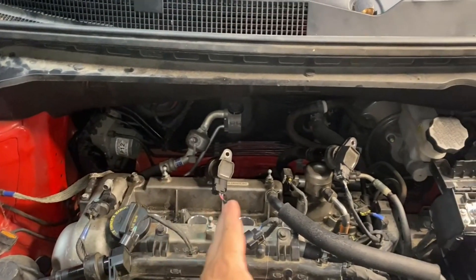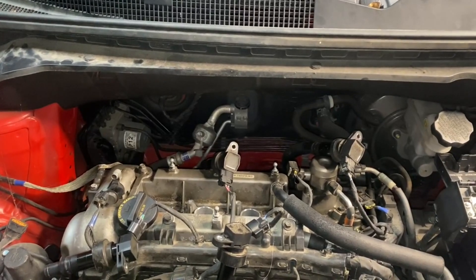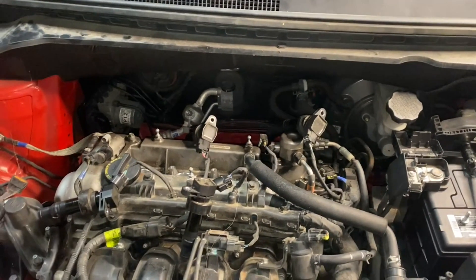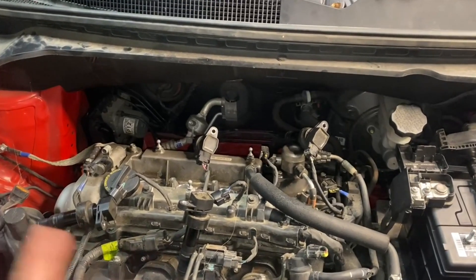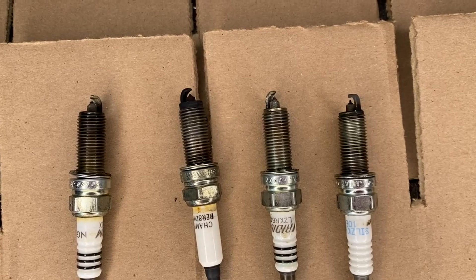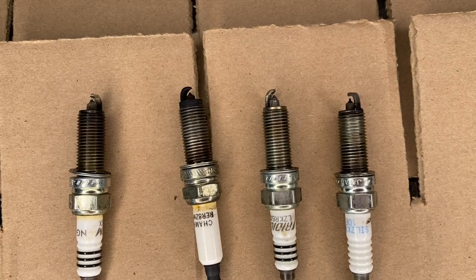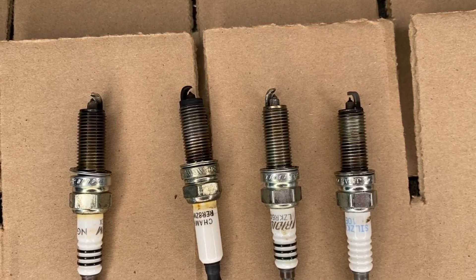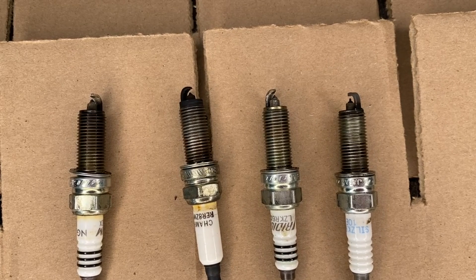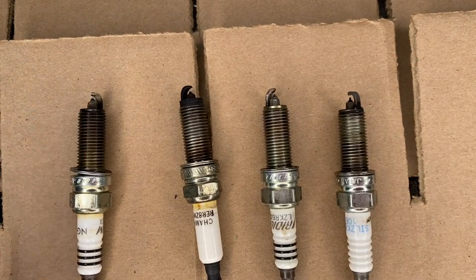Cylinder one, two, three, and four — I've already pulled the coils off each one and I'm ready to take those plugs out. So I'll get those plugs pulled out and we'll get a look at them. I got these spark plugs pulled out. I thought I was going to have a problem finding enough examples, but this poor little motor had four spark plugs with four distinct examples of what I was trying to show you guys.